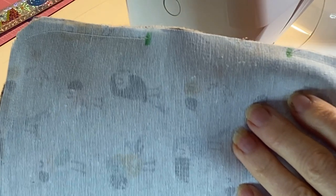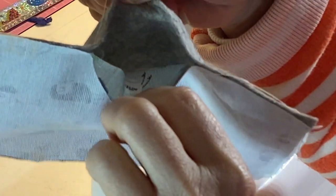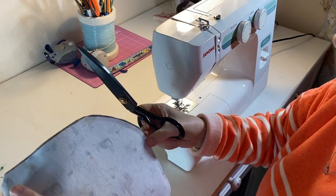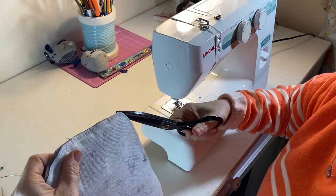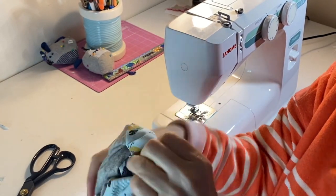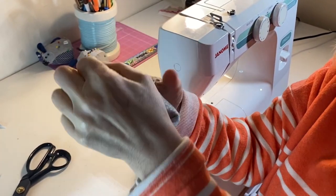You can see here the gap that we have left to turn through. Remove those pins and snip away those corners — this will reduce the bulk. Turn your bag through the gap. You might find this a little bit tricky, but if you remember to reverse stitch at the start and end of that gap, your bag will remain in place.